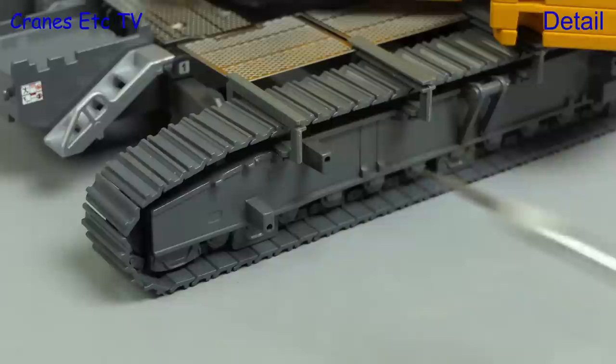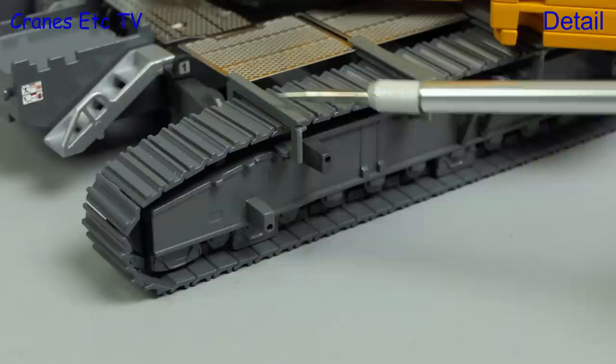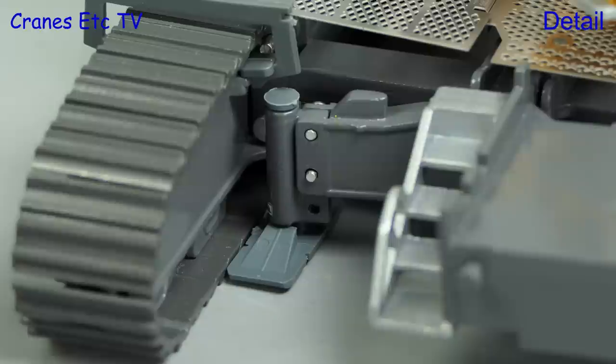The crawler tracks have metal pads and the track frames also have optional points for fitting the access stairs; you can also see the non-functional rollers. Up on top there are plastic brackets which hold the mesh walkways. The track ballast blocks are metal parts with nice graphics and the metal stairs look a little bit heavy.